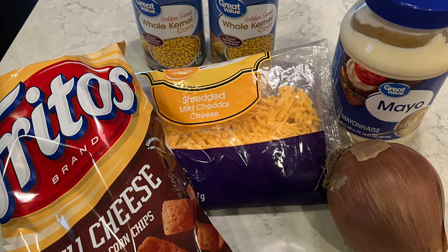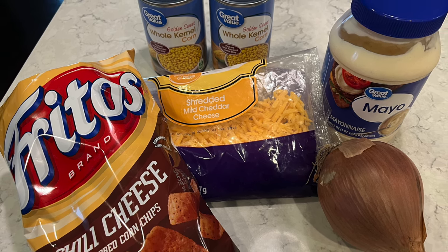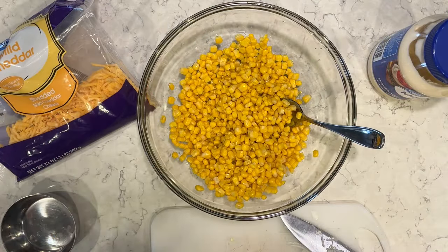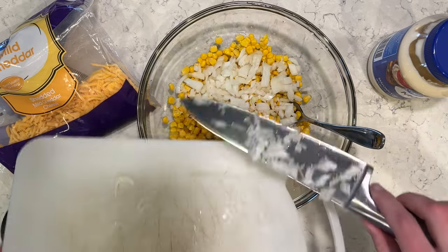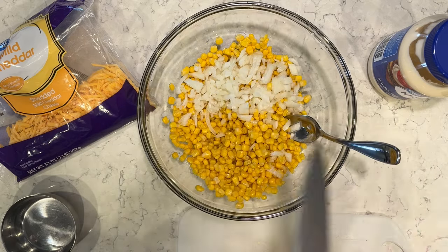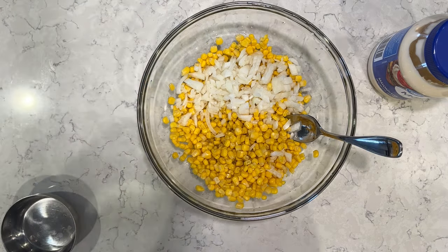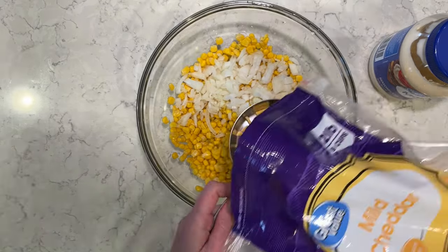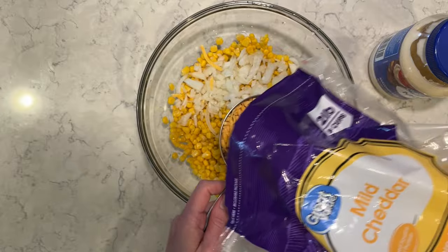I'm going to be doing a corn salad with very simple ingredients: corn, cheese, and chili cheese Fritos corn chips. I have two cans of corn and half a diced onion — I like to dice it up pretty small, but it's up to your preference. I'm going to add in one cup of cheddar cheese and one cup of mayonnaise. Super simple — five total ingredients for this.